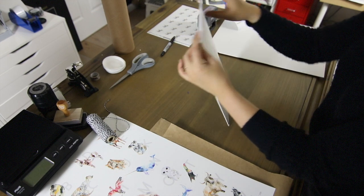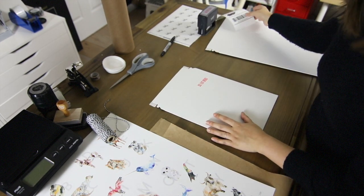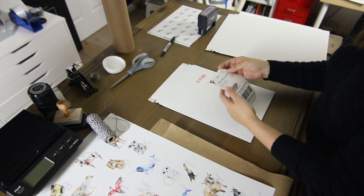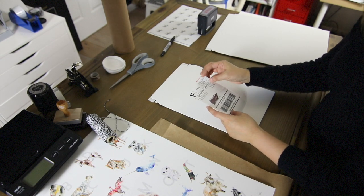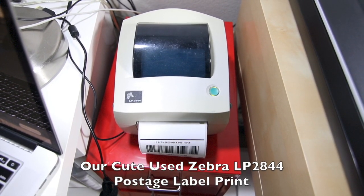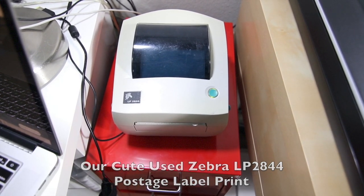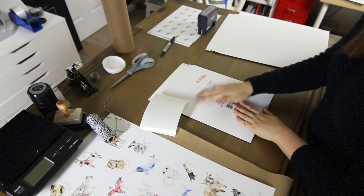We're not going to seal this one, but let's just pretend it's sealed. And the last step is to add an address label. Earlier we showed you how we printed out the shipping label on a sticker label with our label printer. And now we'll just stick this label on.